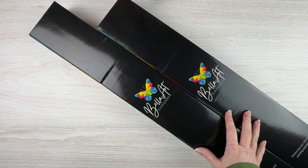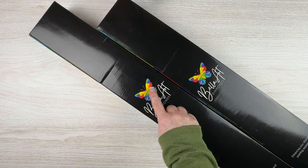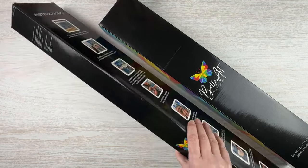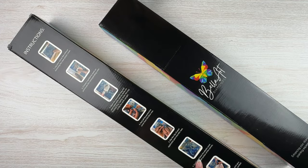All their art is licensed. It comes in this lovely box with their little branding, and on the back of the box is where their instructions are.